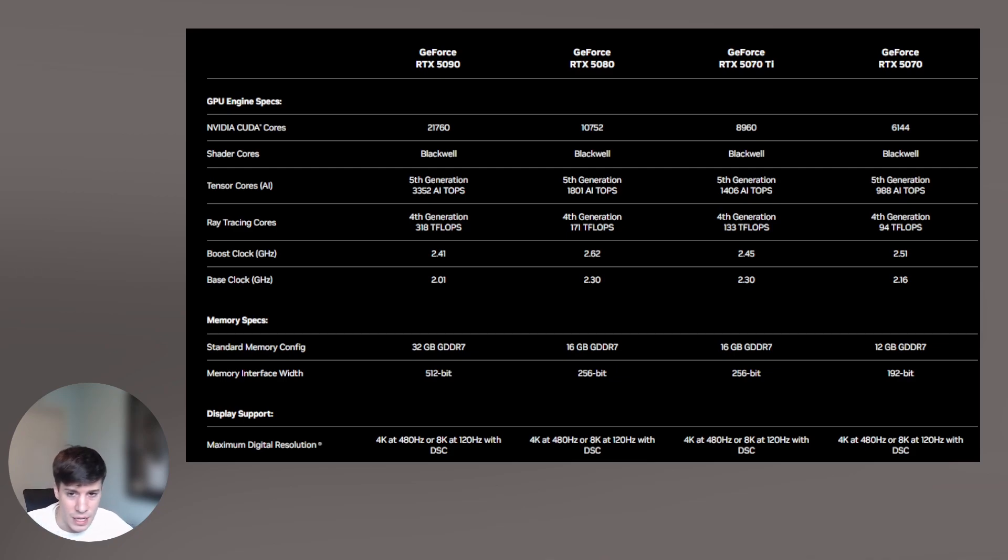As for VRAM — the video memory component — VRAM is dedicated memory on the GPU that stores textures, models, and game data for rendering. More VRAM allows for better performance in high-resolution gaming and 3D rendering. The 5090 has 32 gigabytes of GDDR7 RAM, which is a notable upgrade from the 40 series' GDDR6X. The 5080 and 5070 Ti each have 16 gigabytes, and the 5070 has 12 gigabytes. The 5090's 32GB is ideal for professional tasks, while mid-range models feel like minor upgrades from their predecessors.